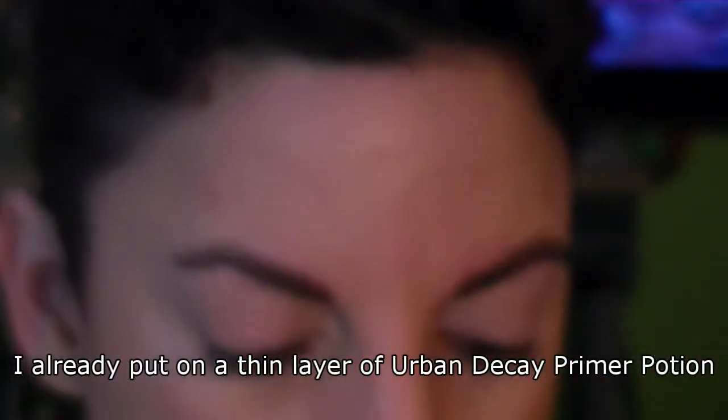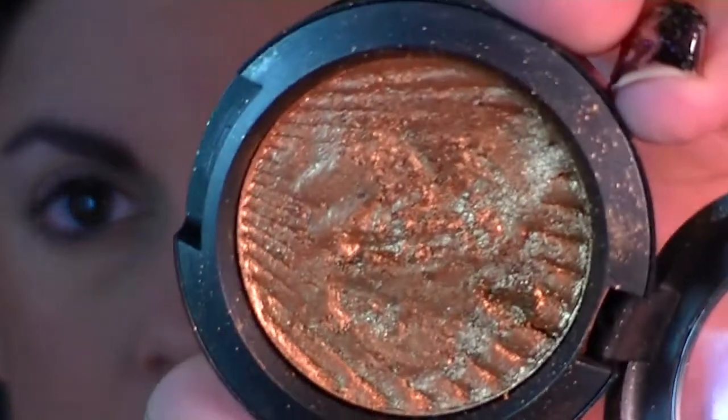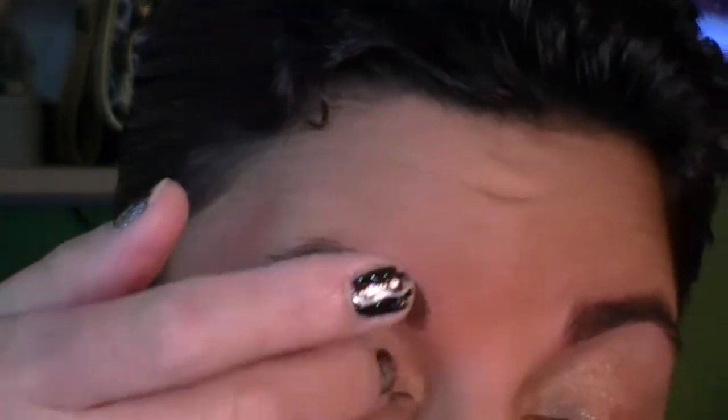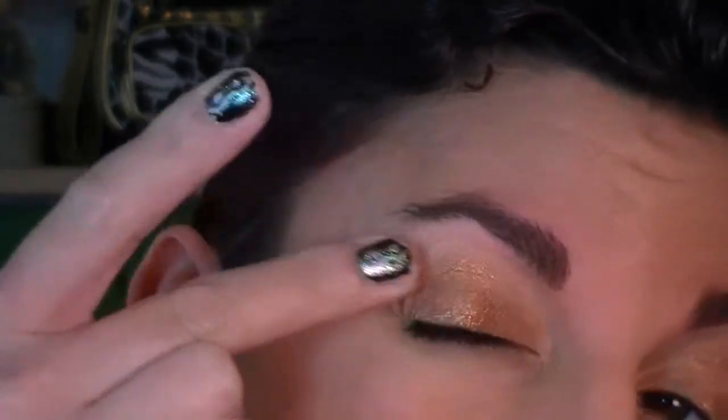I'm going to start with a base of color. I'm using a combination of things — this is Rubenesque from MAC, it's a paint pot. Over that I'm going to use a slightly richer gold cream from the Metal X collection. I'm using my finger to dab a little bit, warm it up, and then lay this all over the lid.